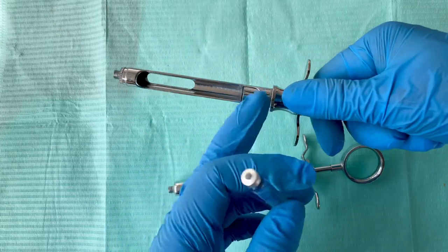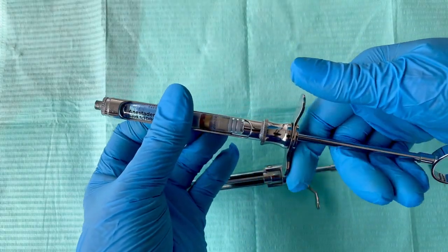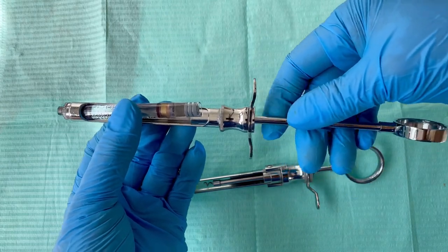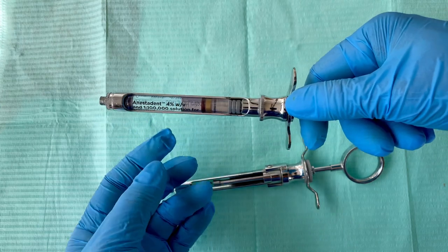If you don't pull the handle, your cartridge won't fit in your syringe. So you always have to make space for the cartridge by pulling the handle like this.